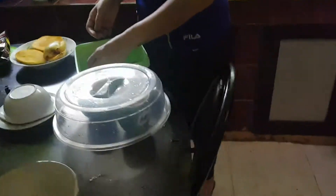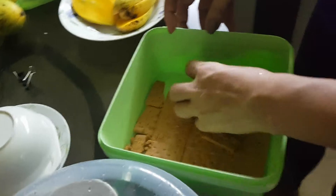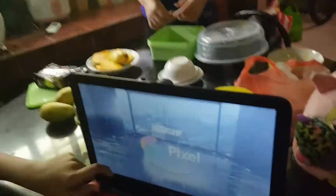We are gonna show you today how to make some perfect mango graham cakes. We're gonna show you how to make them.